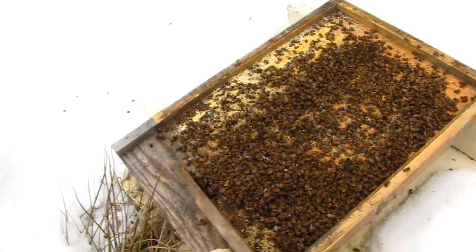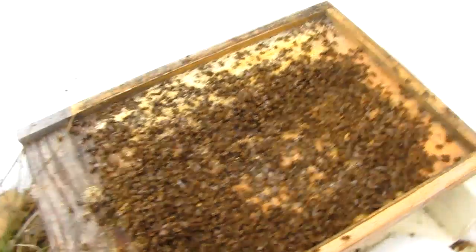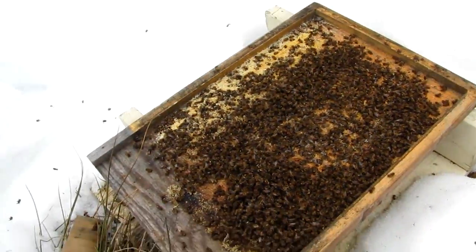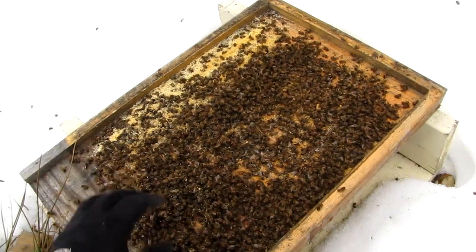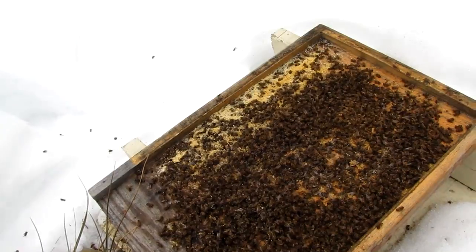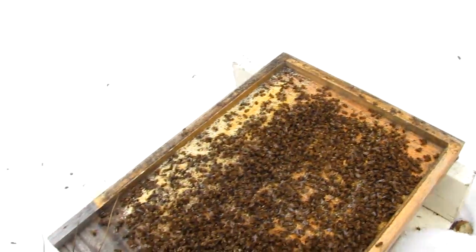Here's all the dead bees at the bottom of the hive — that's a fair number there. My guess is this was a huge hive, a healthy hive full of bees, and I just didn't leave them enough honey. I should have given them some sugar before winter really kicked in.